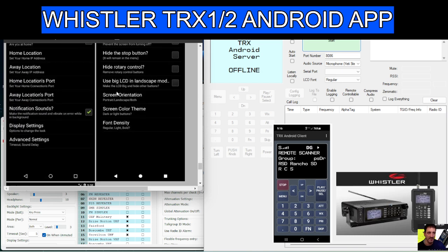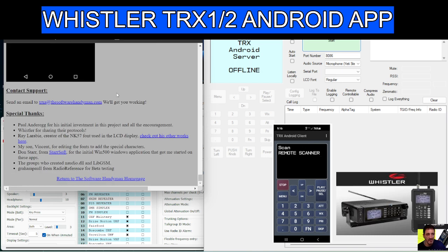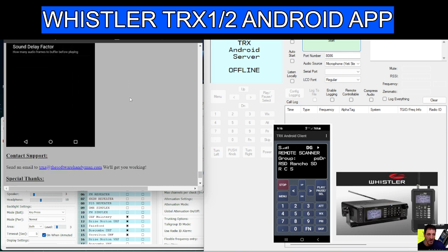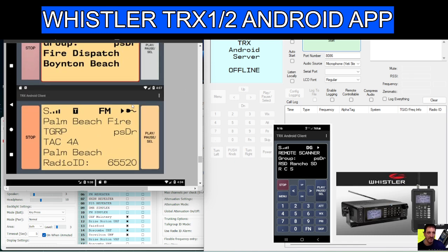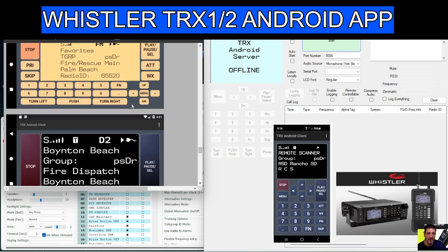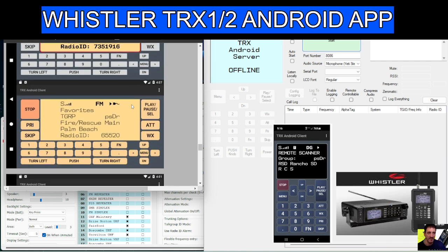A big thank you to Paul Anderedge for his initial investment, and also Ray and others — I'll put the link in the description. You can see some screenshots here of the APK in action, showing all the information, location, and details — some nice screenshots.